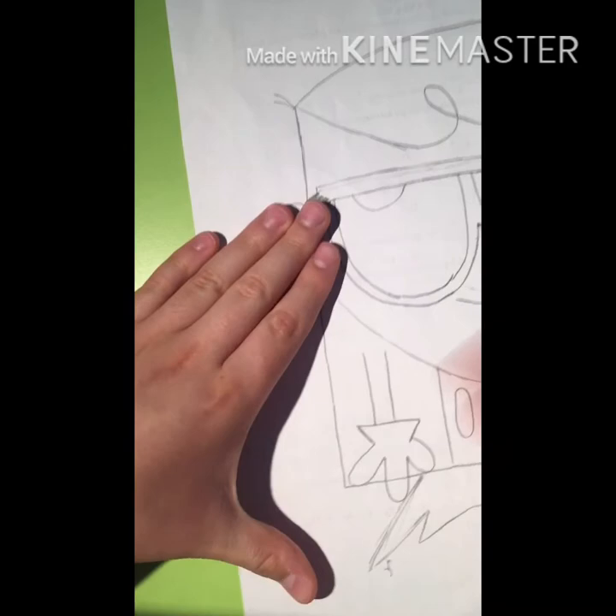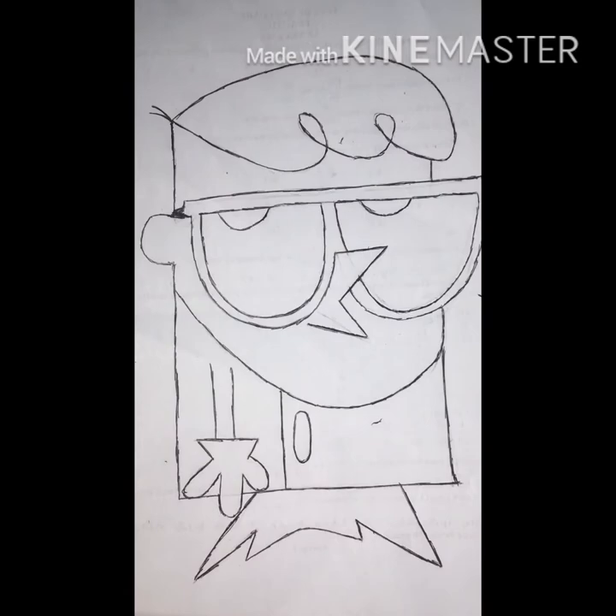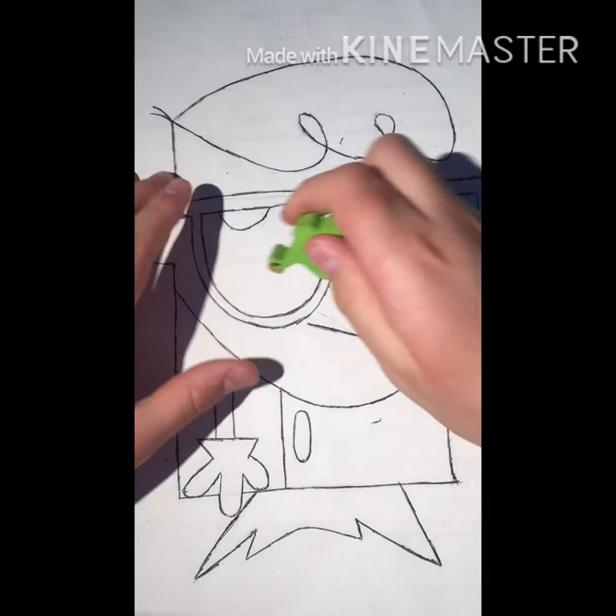Yep, it's kind of done. I'll be right back after I do Dexter's outline. Okay, so Dexter's outline is done.